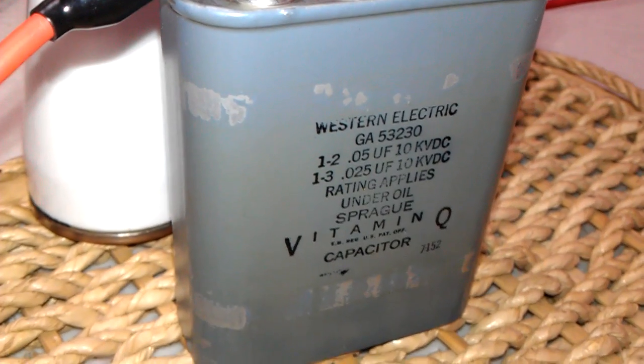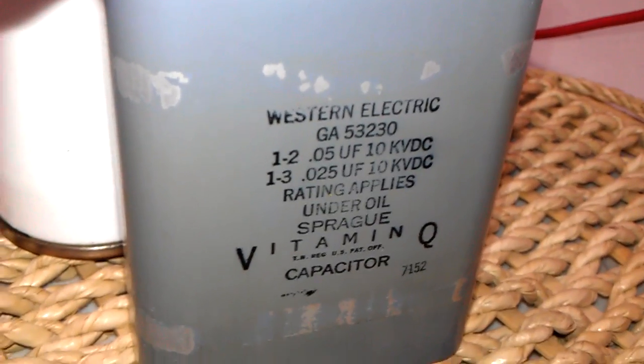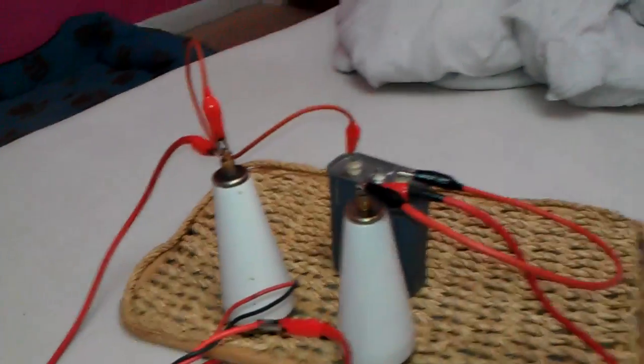I'll show you the output of it. The capacitor is 0.5 µF and 0.25 µF at 10kV DC. Sorry about that — I was reading the capacitor and not watching the camera. Before I start this up, guys, it's going to be loud — quite a loud snap — so I'm warning you to turn your volume down now.